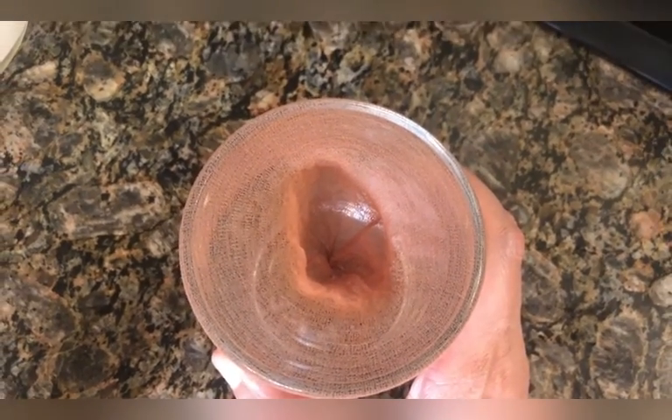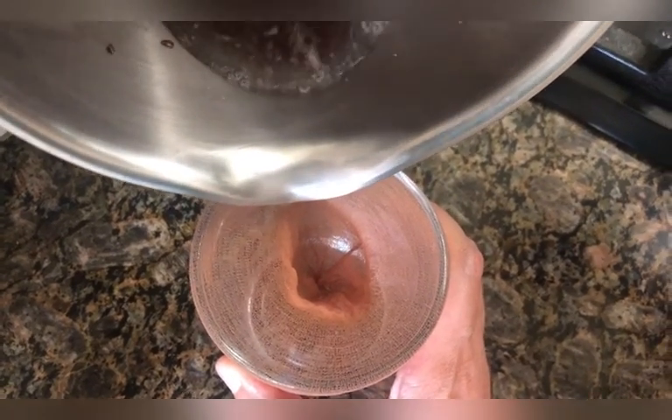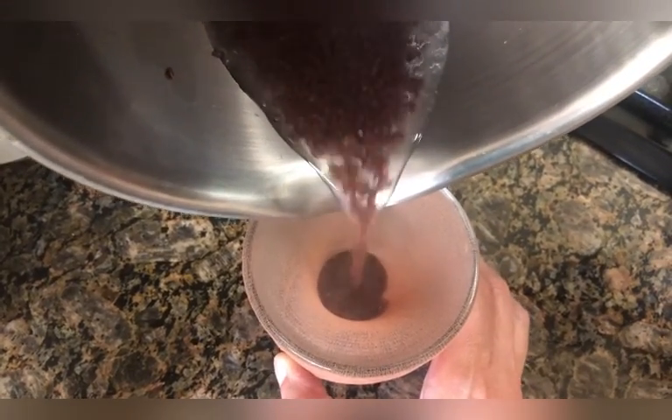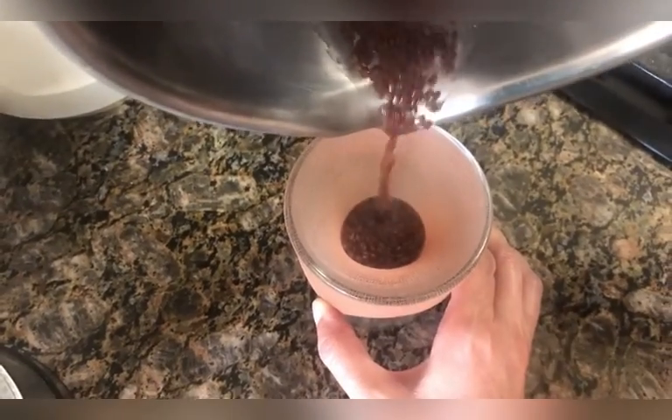Now you're going to strain the water from the flax seeds. You can use a cheesecloth or female nylon stockings, as I am doing here — either one works just fine. Go ahead and strain it as shown in the video.